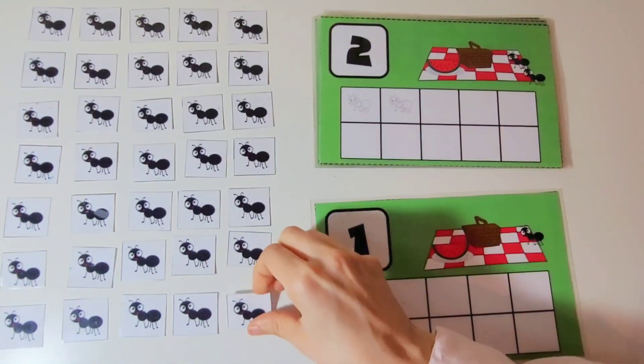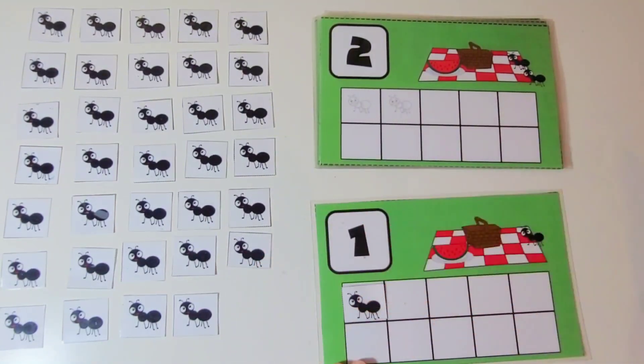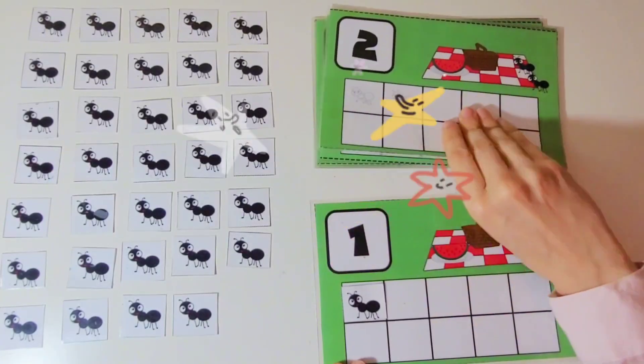This is the number 1. We are going to put 1 ant on the 10 frame. 1. Good job.